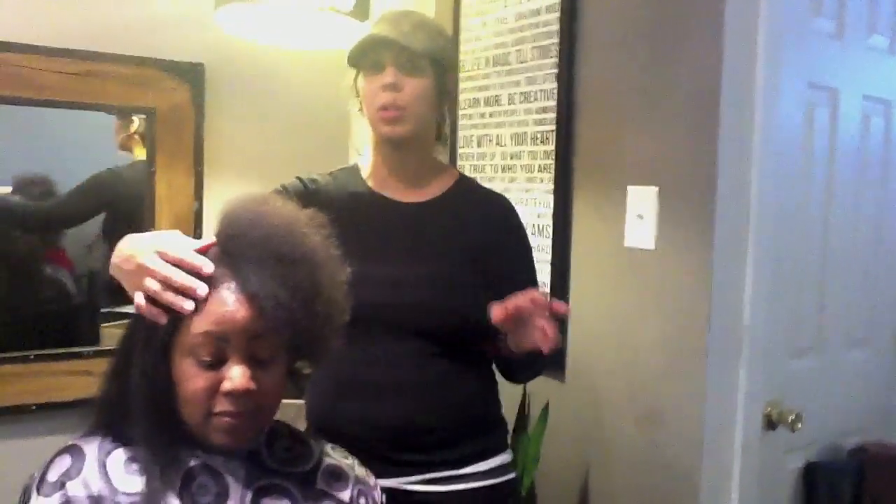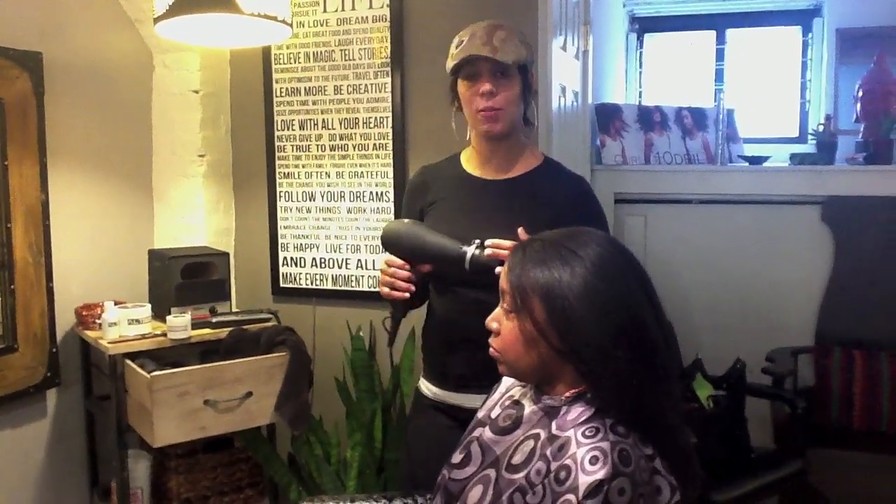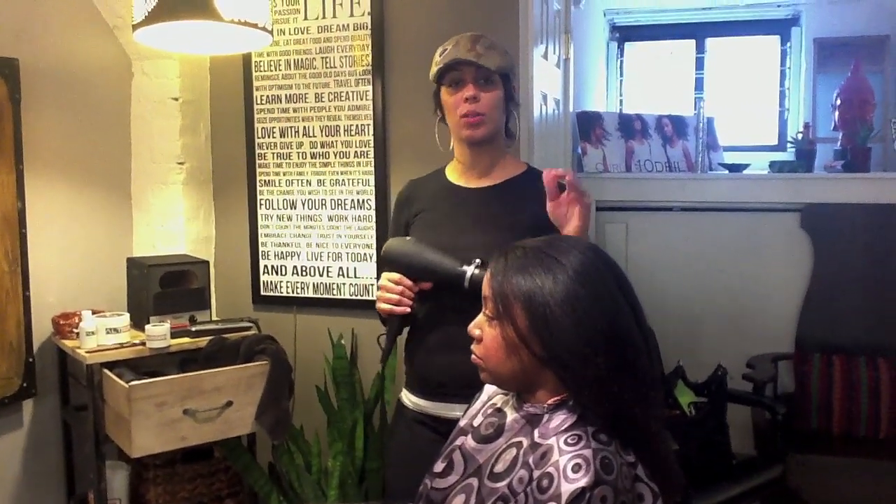Three minutes for the side, maybe five minutes because we had to do this first little quadrant. But now we're three minutes in. We just finished our blow dry in nine minutes, 48.3 seconds with the round brush. We'll come back with the end result.